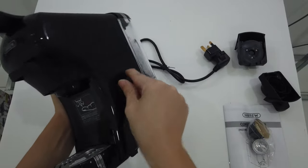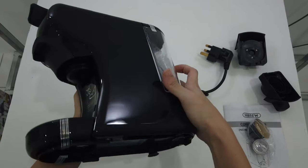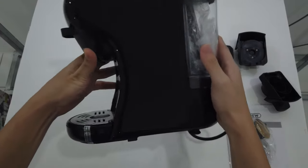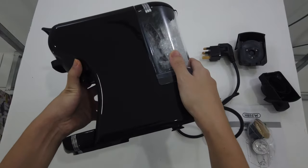It looks like those Dos Gusto and Nespresso machines, but it's not that premium. But bear in mind, this costs only around 320 ringgit, which is less than 100 USD. So you get what you pay for at that price.